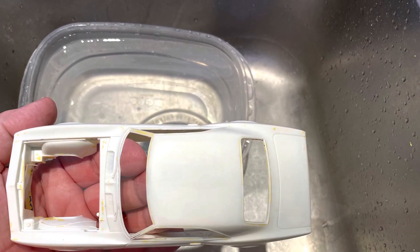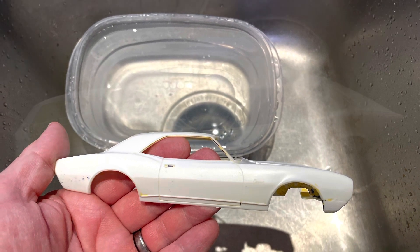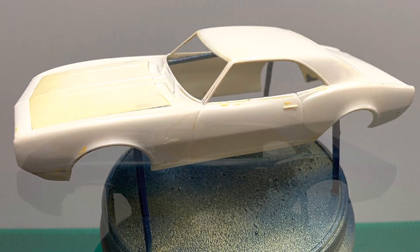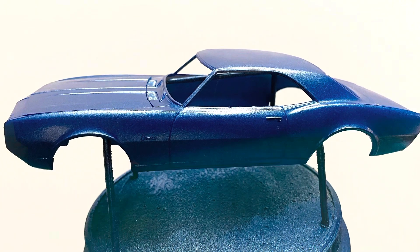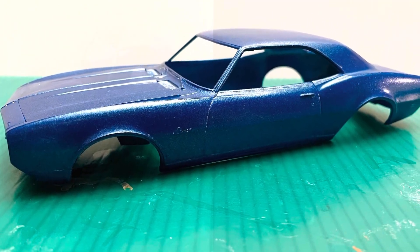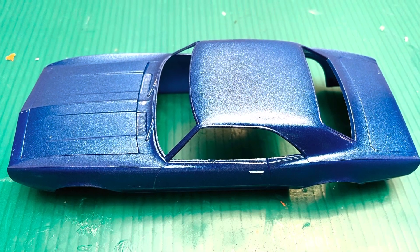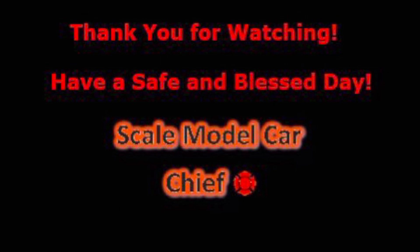Now the Camaro is ready for another coat of color — this time, hopefully no crinkling or adverse effects. Here's the blue that I envisioned. I'm sure this is going to work out much better than the pale yellow. But hey, that's the joy of model building — you get to change up as you go. Have a safe and blessed day, and look for the final reveal later during the week. This is Steven, the Scale Model Car Chief. Thanks for watching.